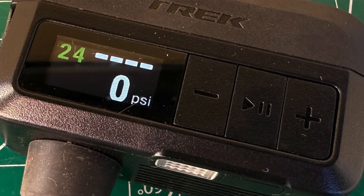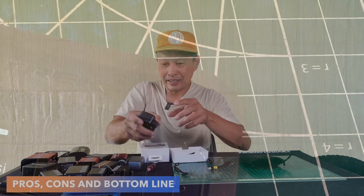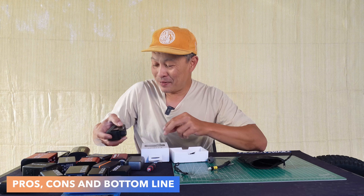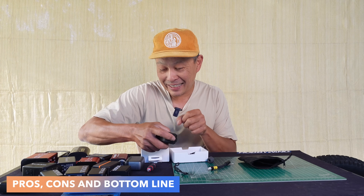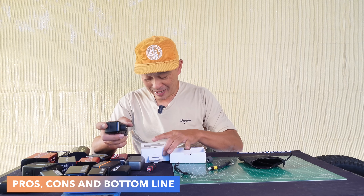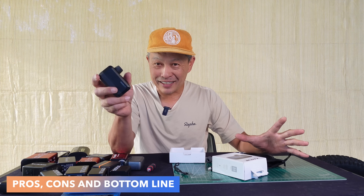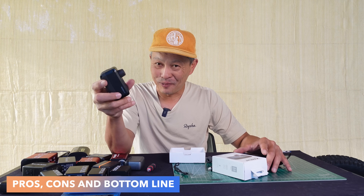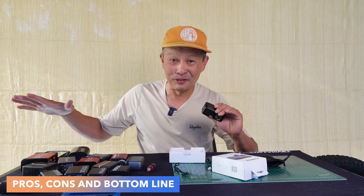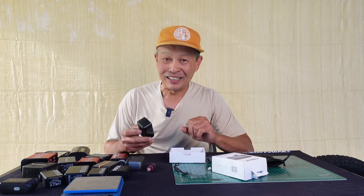The pressure reading is accurate and the placement of the display is really good. Most of them have the display here but that means you have to put the valve at the bottom, which is very unnatural. Some have it here so you can stand up, but this seems to be the happy medium where you can inflate and see what's going on — what the pressure is. Great packaging, great industrial design, not without weaknesses, but I am super impressed with the Trek Aeros. Subscribe to the channel because we're gonna review all these mini pumps and do a side-by-side comparison. Thanks a ton everybody!